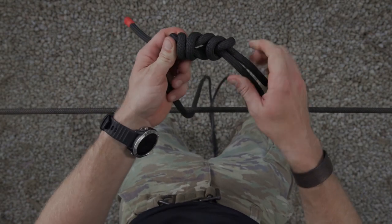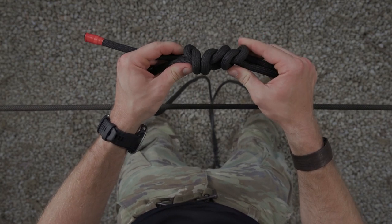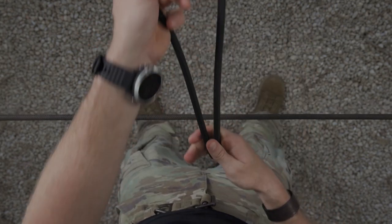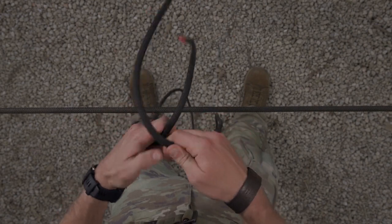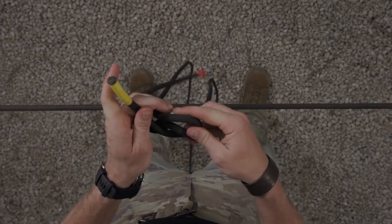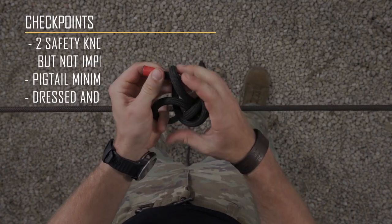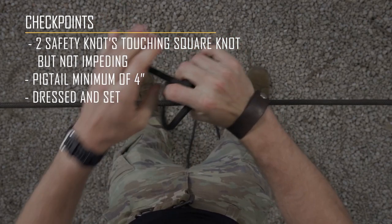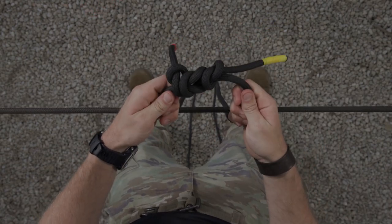You'll know your square knot is tied correctly when you can't fit more than a finger in the middle of the knot. I have two overhand safeties touching, but not impeding the knot, with a minimum of four inches on my pigtails. This will be tied to JOTC time and standard. This is a 45 second knot.